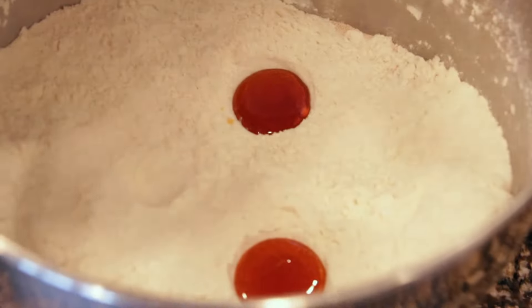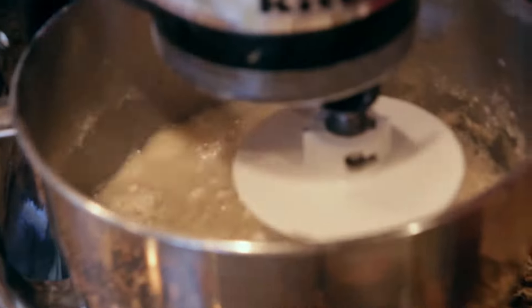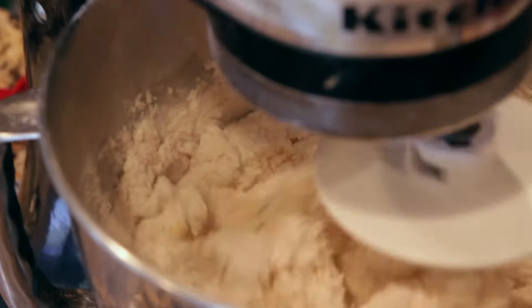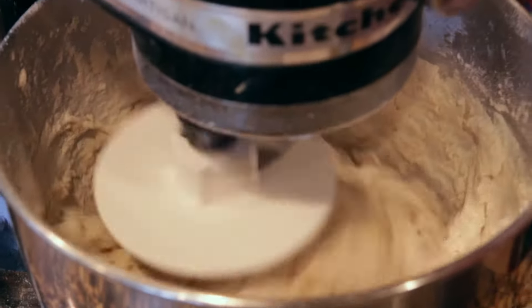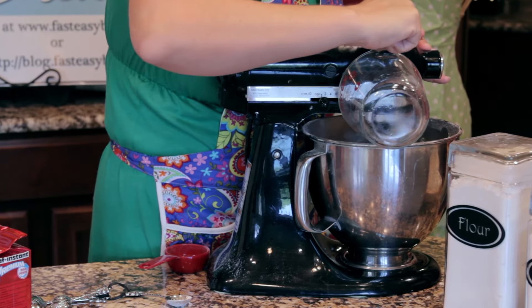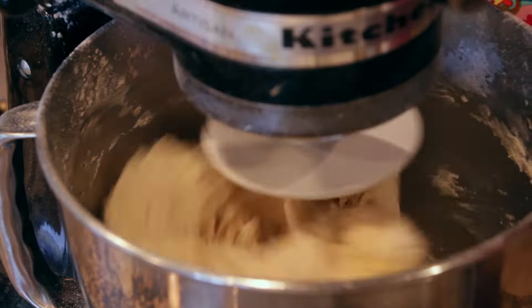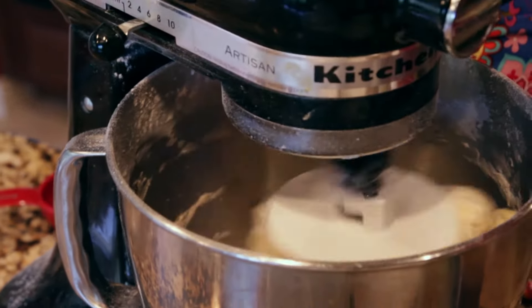Now we're going to add two cups of hot water into the mixture. As it starts to mix, you'll see there's some reserved flour, so grab a little bit more water — about a quarter cup more, depending on your climate. If it's really dry, sprinkle it around the edges so the flour doesn't start puffing up too much. The point is to get it so there's no flour left in the bowl. You're trying to get it so you can hear that sticky noise — the dough pulling itself off the bowl. Turn it up and let it mix for a few minutes, and you're almost done.